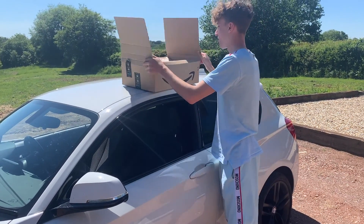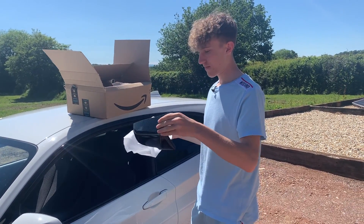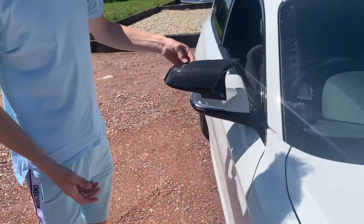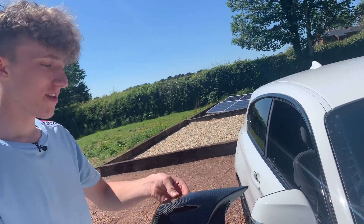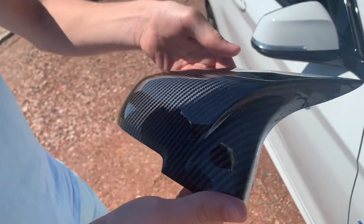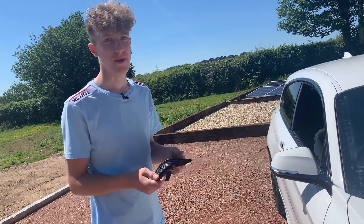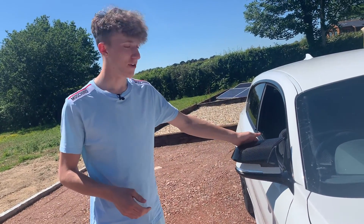So these are what the wing mirror caps are going to look like — this is the right-hand side one. They're just going to fit over the top. If you look closer, they're not actual carbon fiber — they're plastic dipped or something — but they look really real. They only cost about 25 quid from eBay. I'll try and find the link and put it down below, same with all the other parts.